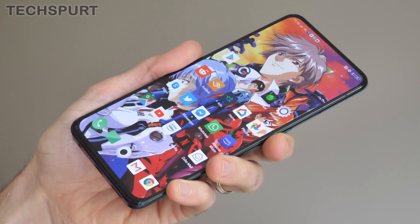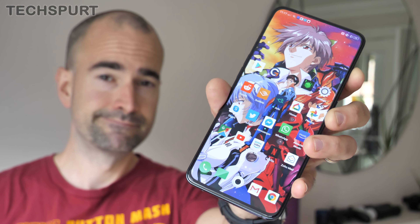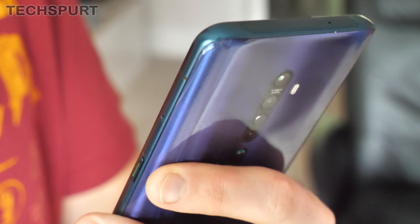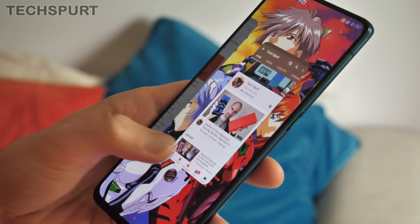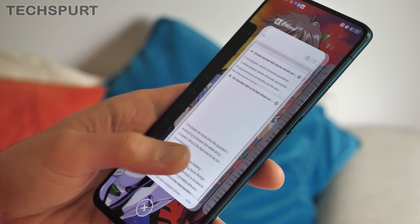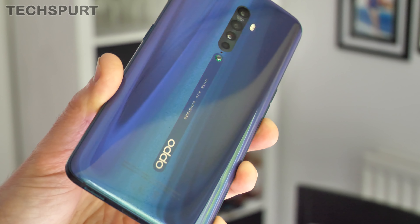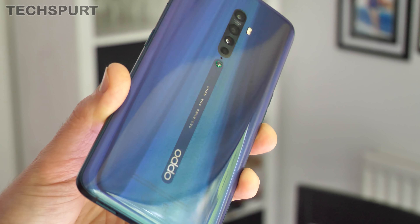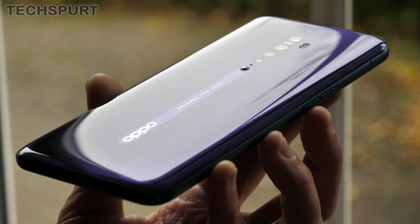First up, it's not too surprising that the Reno 2 is an absolute titan, just like basically every other Android I've reviewed recently. At 6.5 inches, it's quite the handful, although not quite as hefty as the OnePlus 7T Pro, and it's a bit more manageable than Oppo's previous Reno 10x zoom. Here in the UK, you've got a choice of two colour schemes: luminous black, or this lighter ocean blue. I do really love that shiny, reflective design.